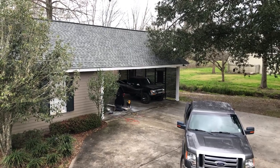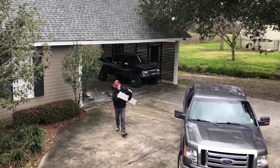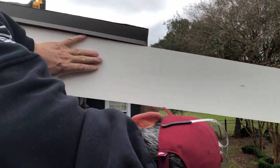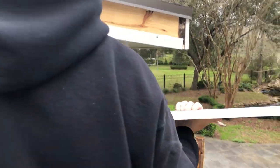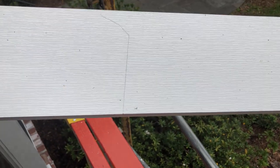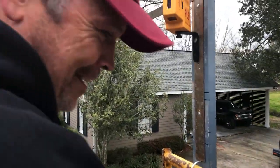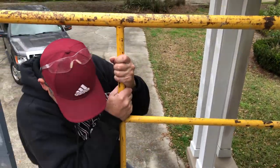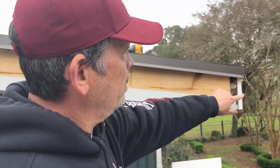I'm making dad make the cuts and go up and down the scaffolding because he needs that cardio. Here he comes. Tight — wow. We test fit our piece of fascia and it looks great. So we're going to glue these two corners.